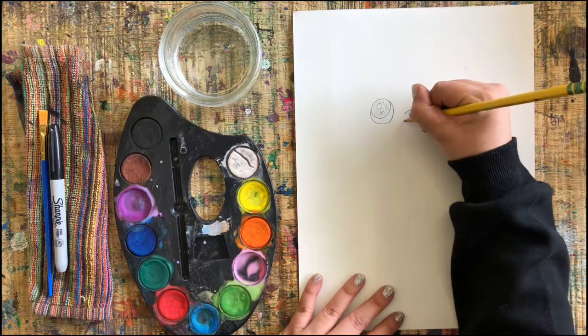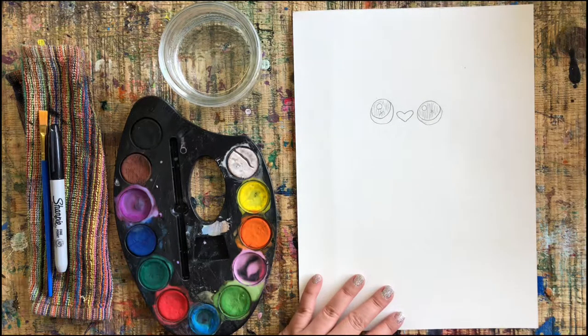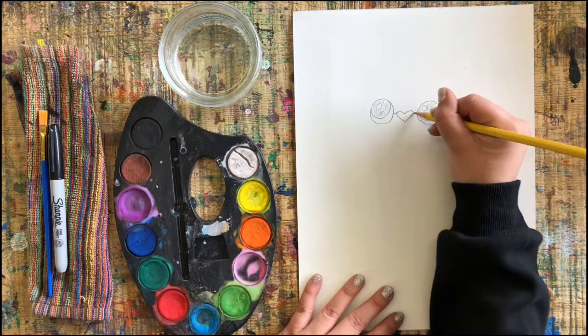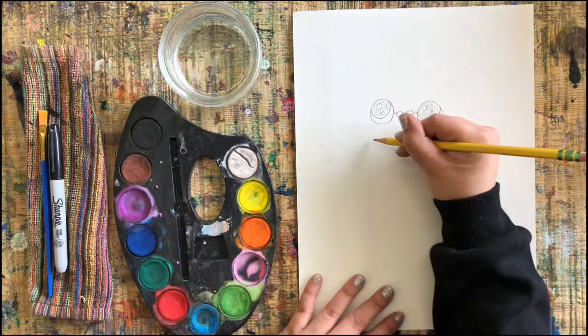Here's our next step: between our eyes we are gonna draw a little heart. I'm sure you've tried drawing a heart before — now we are connecting the lines here, connecting them to the eyes.